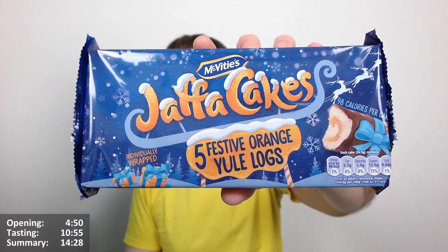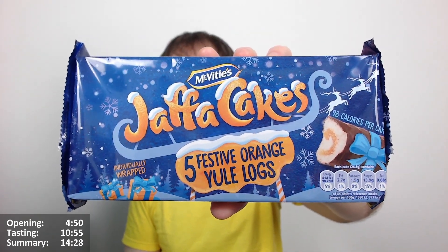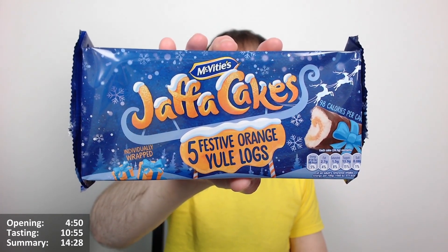It's basically like a Jaffa Cake mini roll really, isn't it? So there we go, an interesting one. I'm sure these have been available throughout the year just as normal Jaffa Cake cakes or whatever. I've been quite impressed with the Jaffa Cake range of cake bars, so I thought I'd give them a go either way. It might just be a repackage, probably is, but you never know, might be some difference.